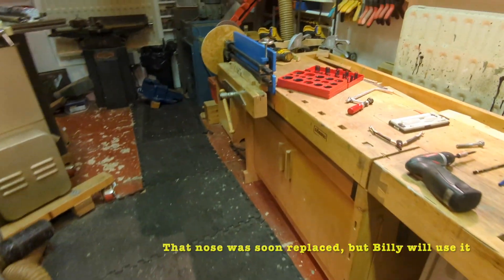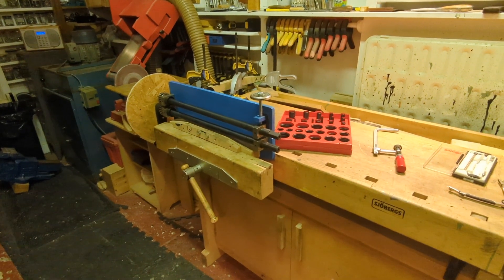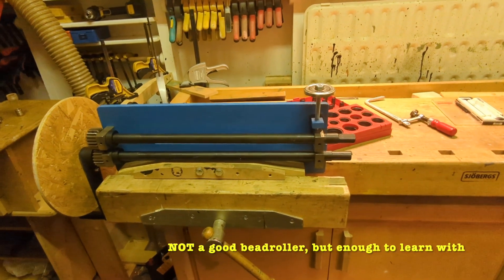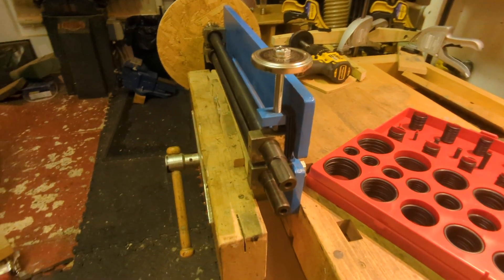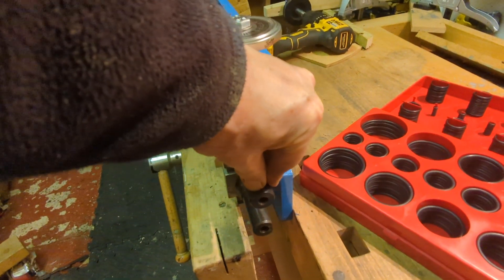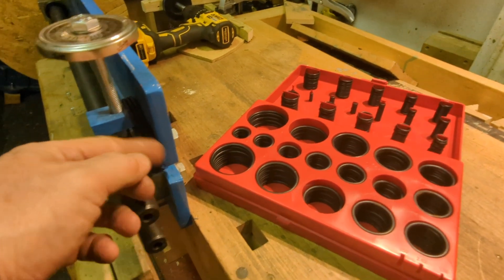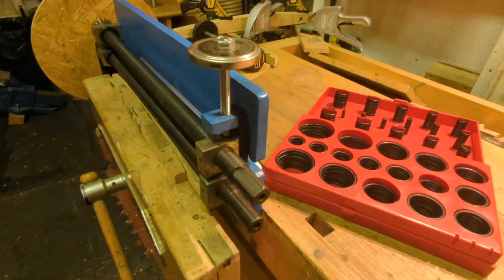So the next thing was a bit of bead rolling to make it look a bit posh, and I've had this a while — there's issues with it and YouTube is full of people upgrading these. The first thing people do is a spring to pull this back up again because it just kind of flops down. I thought: how about rubber bands? A big box of o-rings, and three of that size seems to have done it. So that was easy.